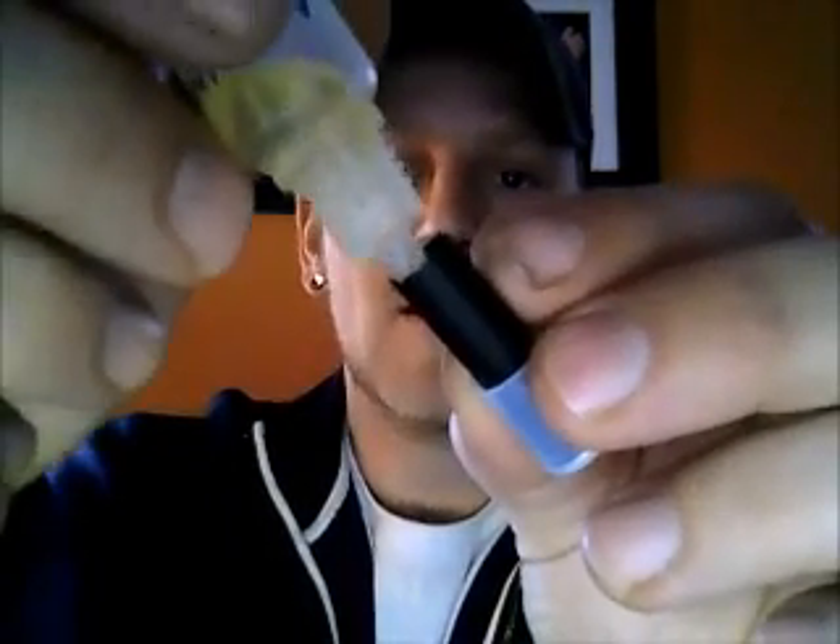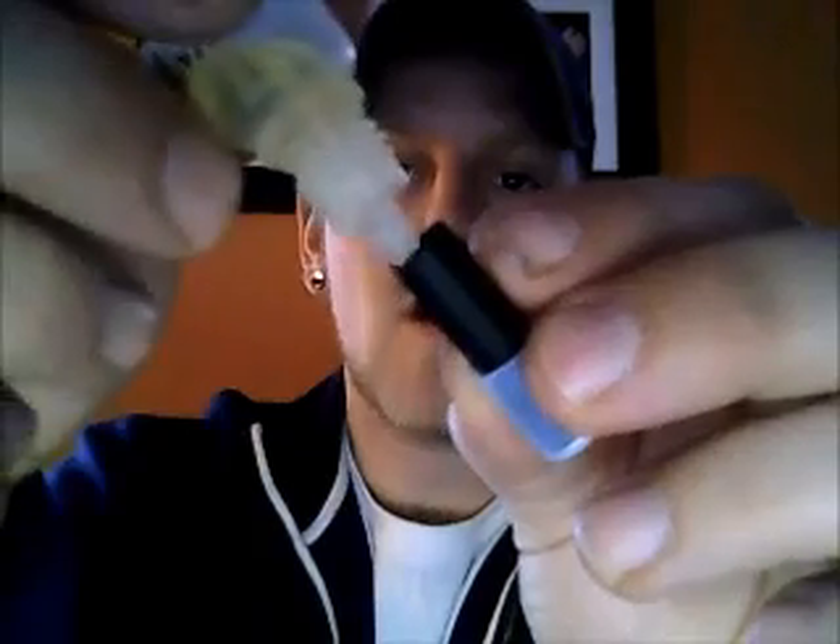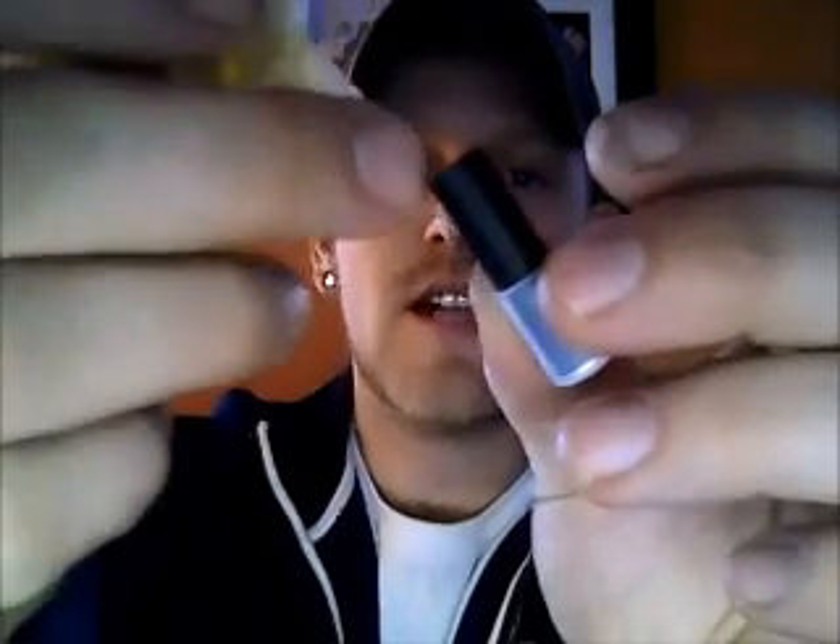What I do is hold it sideways and when I drop my fluid I touch it to the side of the cap so it's guaranteed to hit the cotton and slide down. That helps prevent getting fluid inside the middle hole.